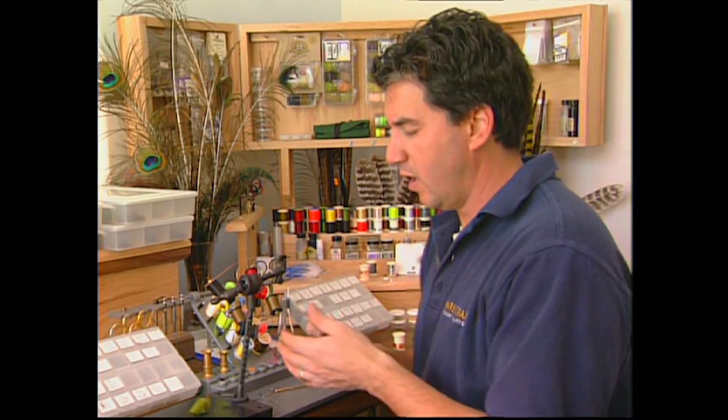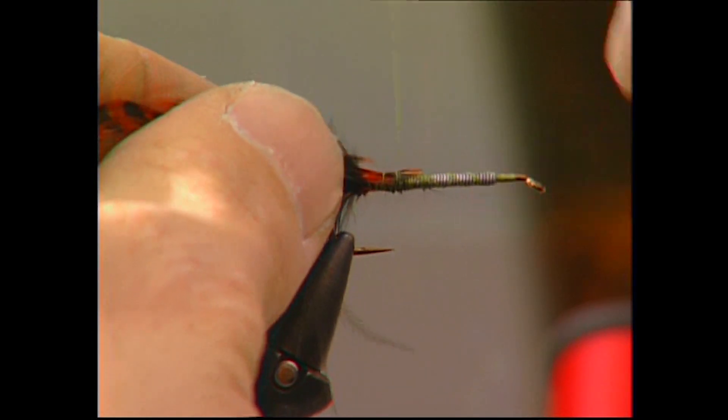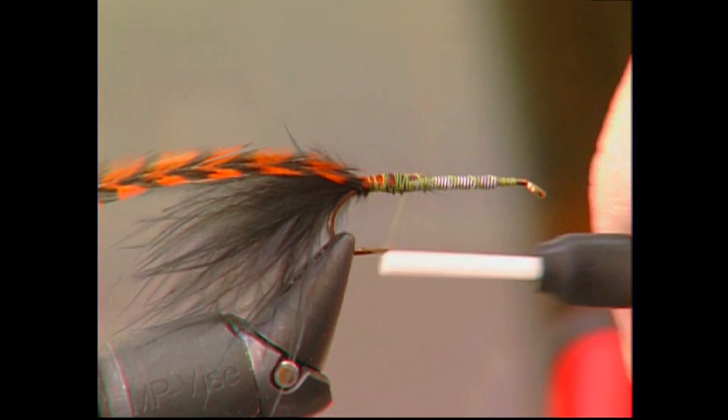Now take a burnt orange grizzly saddle hackle and tie it in by the tip. It's very important that you tie this in by the tip. This will be used to hackle our body a little later.